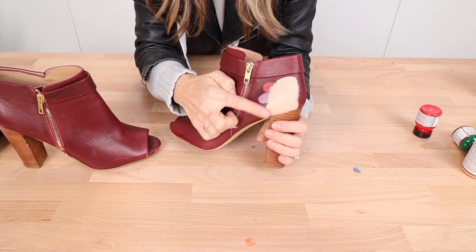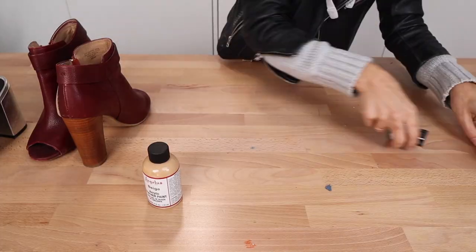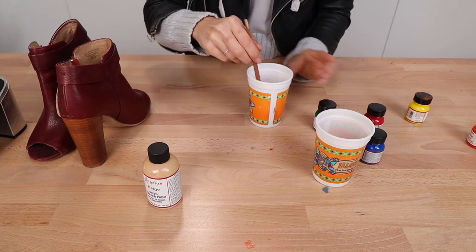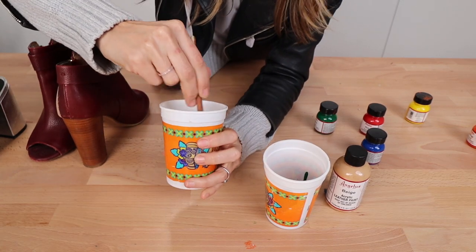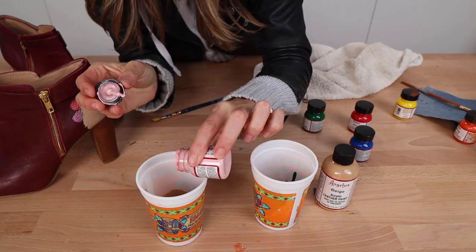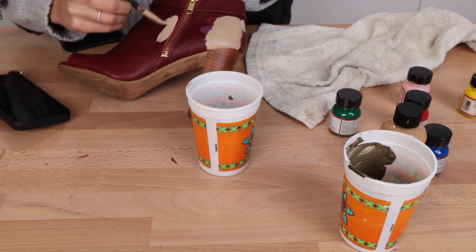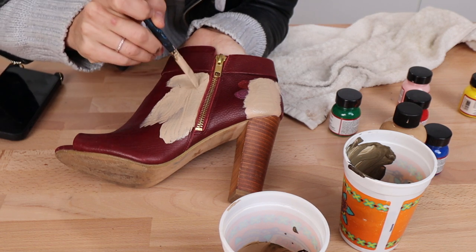Here are the leather booties. I did a couple of test patches before starting — you can see some metallic paints and the beige Angelus. Angelus is hands down the leather paint I recommend; it lasts, feels super soft, and feels like real leather. The beige was a little too light for my skin tone, so I created a custom color by adding brown and pink. Since I didn't have brown Angelus, I mixed green and red to make brown — you can also mix orange and blue.